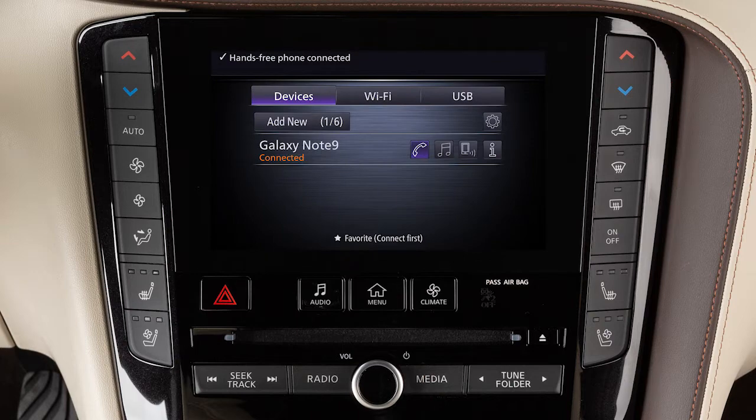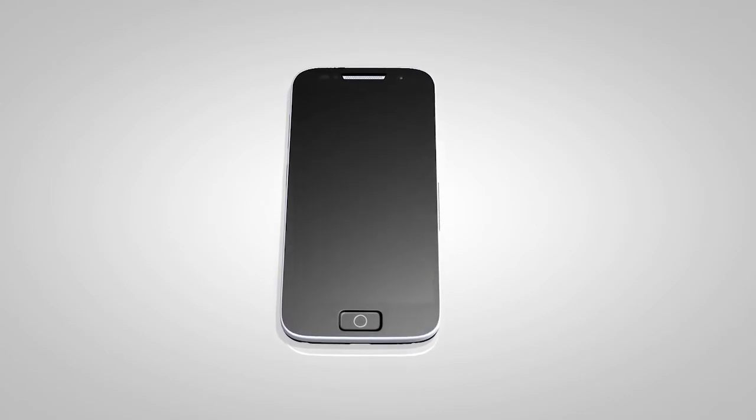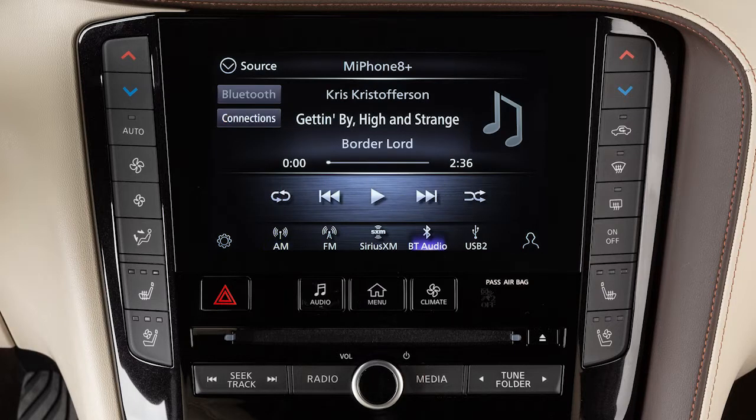The connecting procedure varies according to each cellular phone model. See the Cellular Phone Manufacturer's Owner's Manual for details. Press the Audio button and touch Bluetooth Audio to access the Bluetooth audio mode controls from the screen. Use these keys to choose your selection.